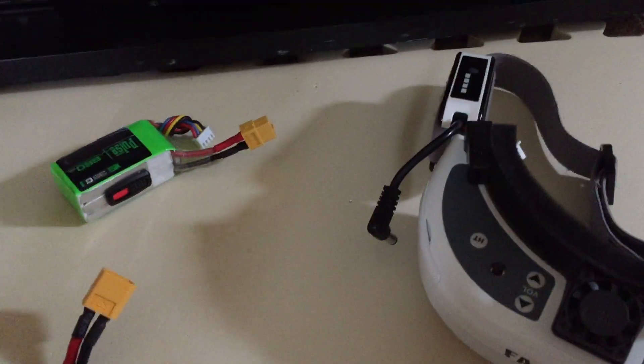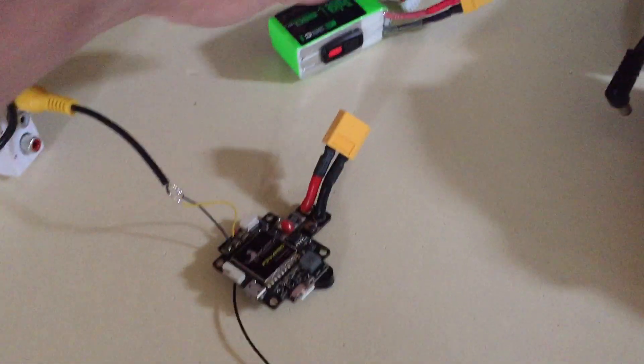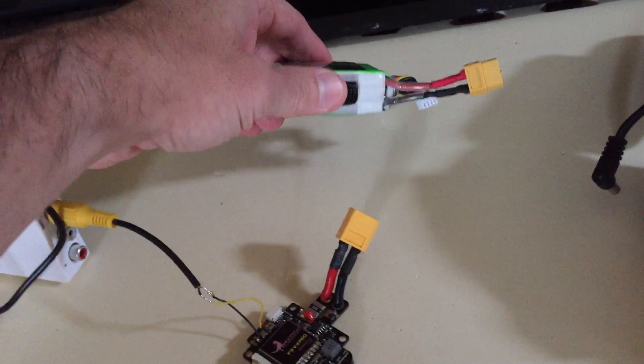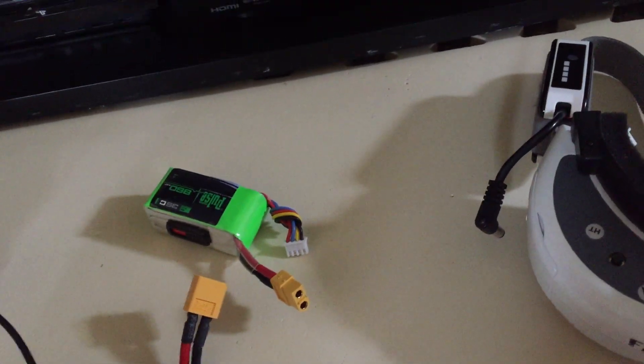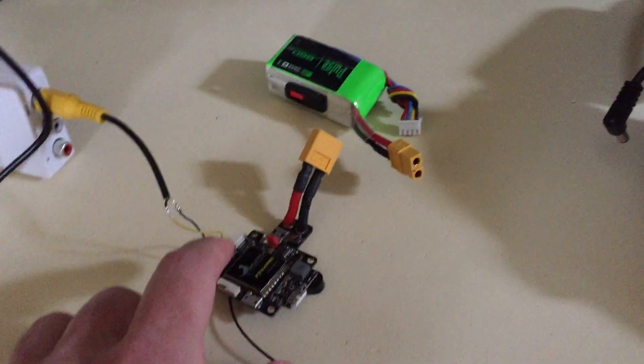If you can find a flight controller like this where it's all-in-one, it's pretty easy to do. You just supply 3S or 2S power to the board and that will drive the video transmitter. And of course, this has a cable with an antenna.